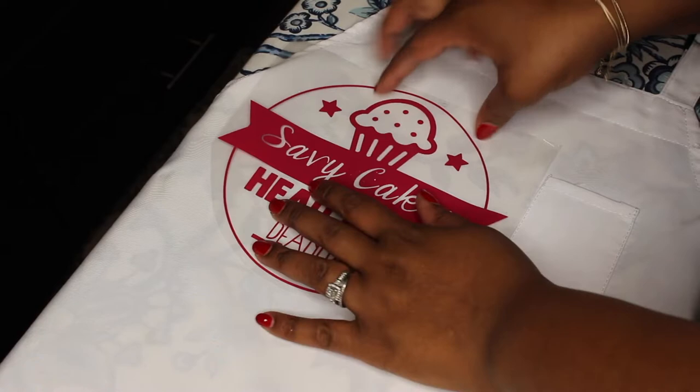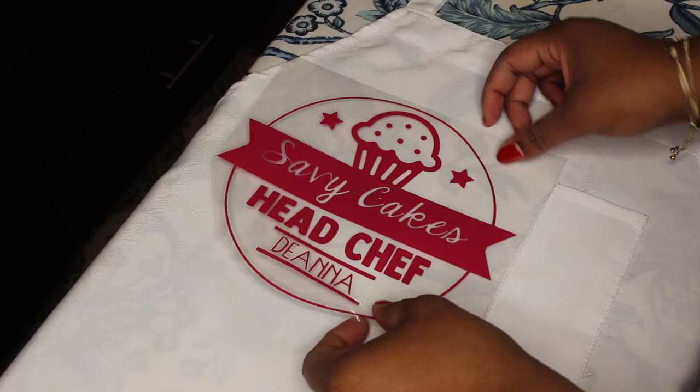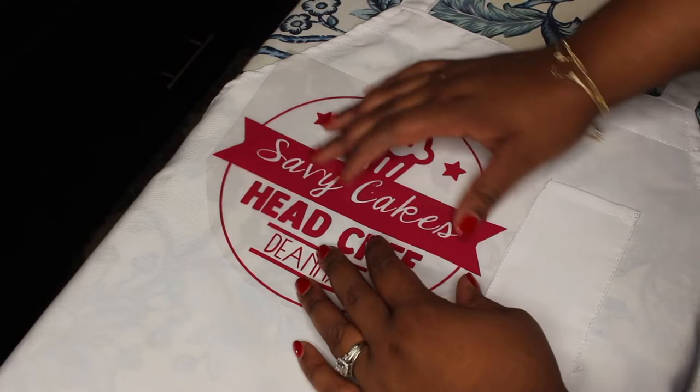Now we're going to flip our image over so that the shiny side is facing us and the sticky side is facing the surface that you want to add it to. Place the image exactly where you want it to be — you can move it around until you iron it on. There are different tools on the market that can help you line up your images so that they're nice and straight, but I like to eyeball them because this process works for me.